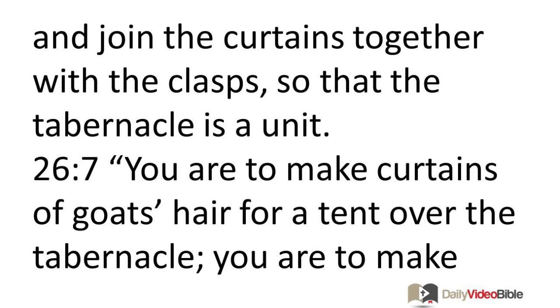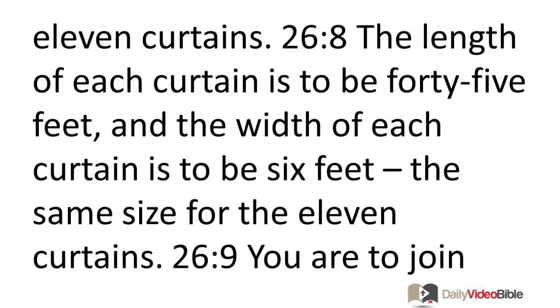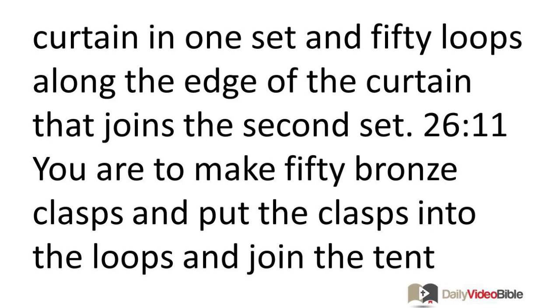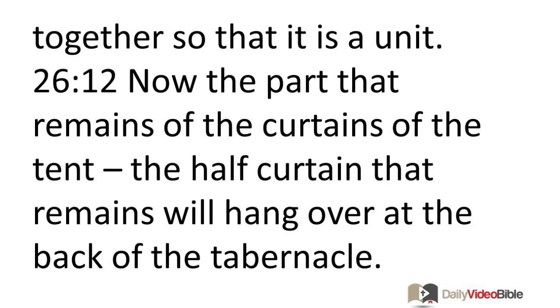You are to make curtains of goat's hair for a tent over the tabernacle — 11 curtains. The length of each curtain is to be 45 feet and the width 6 feet, the same size for the 11 curtains. You are to join 5 curtains by themselves and 6 curtains by themselves, and double over the 6th curtain at the front of the tent. You are to make 50 loops along the edges, then make 50 bronze clasps and put the clasps into the loops and join the tent together so that it is a unit.